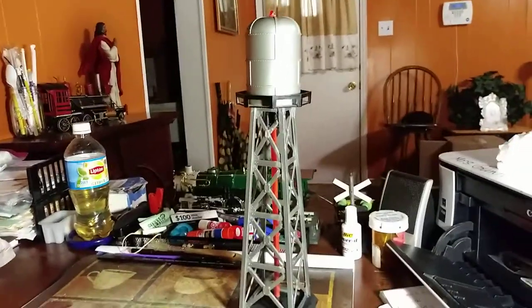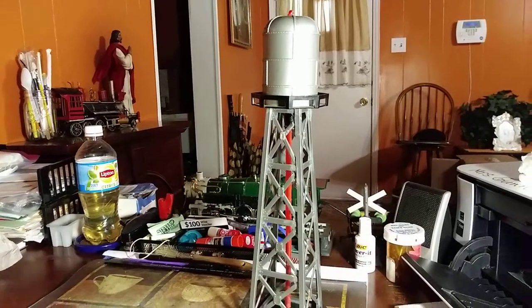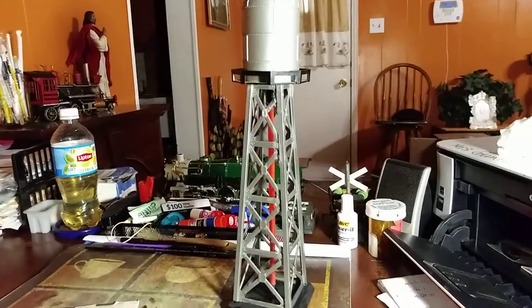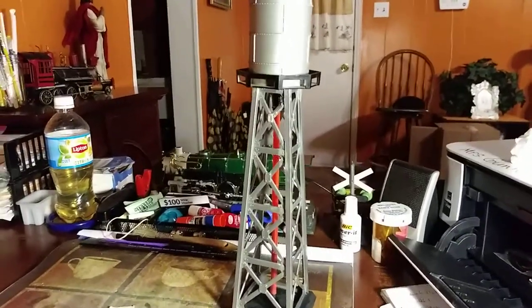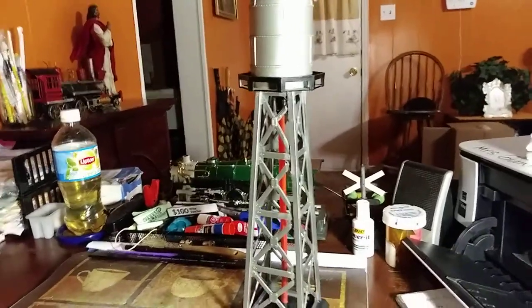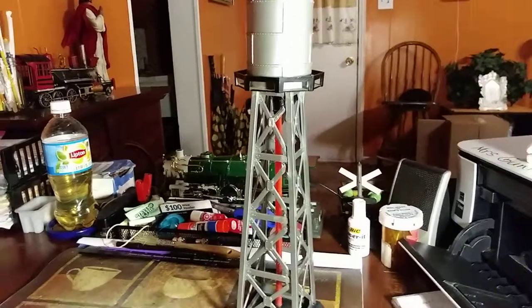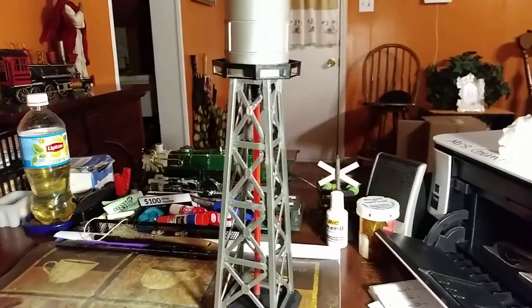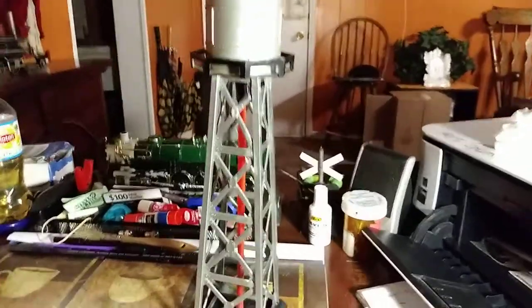Hi guys, welcome back. G-Man, my world 67. What I have here is Mark's water tower that I reviewed in one of the last videos. I finally got around to — I didn't get to work on it that evening — and I finally got around to going ahead and trying to put it back together and finish it up.